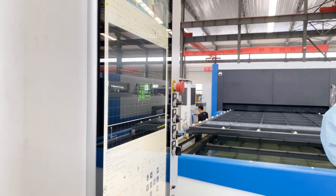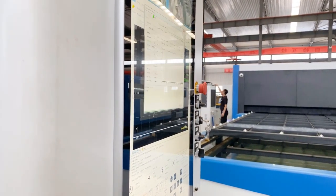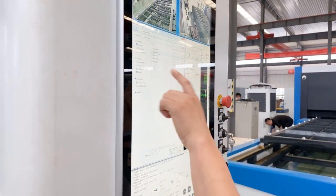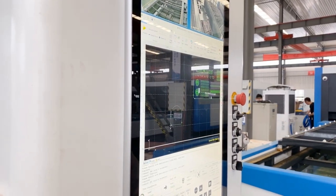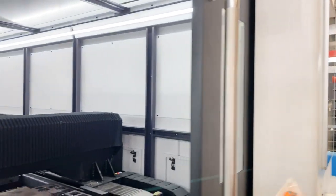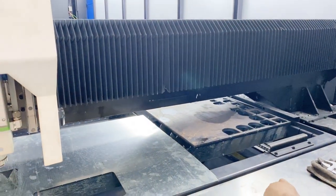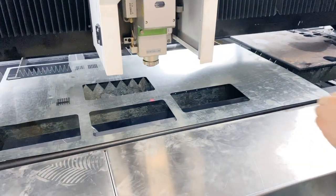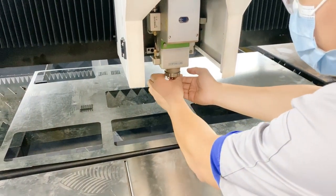Now we'll cut another one. This one is carbon steel, 12 millimeters thickness. So we have to change the parameters for 12 millimeters. We're going to cut this sample. When we change to different materials, we also need to change the nozzle. This nozzle is for stainless steel, and this one is for carbon steel at 12 millimeter thickness.